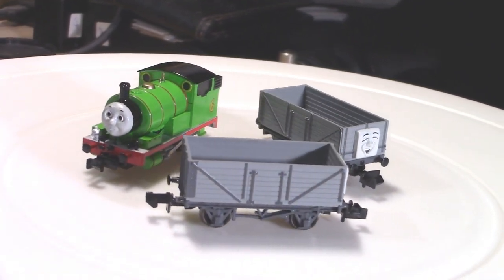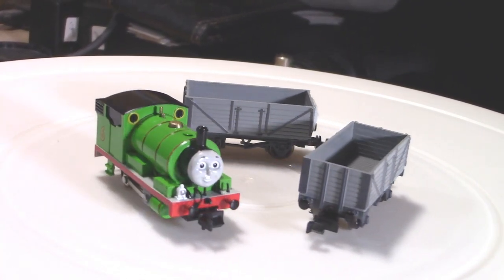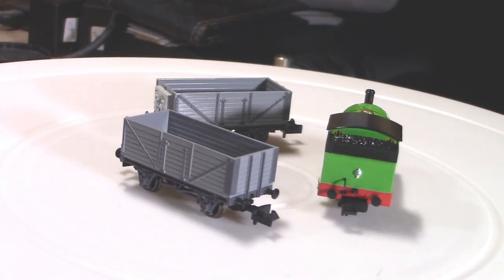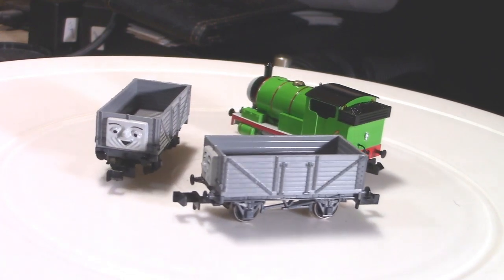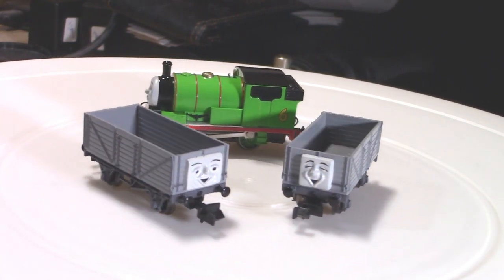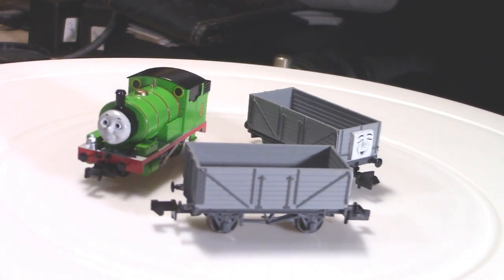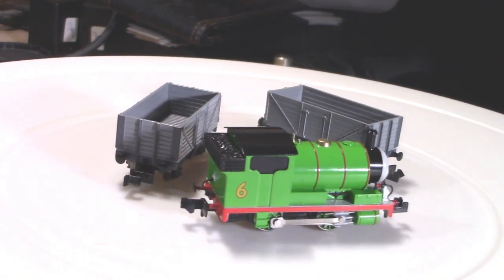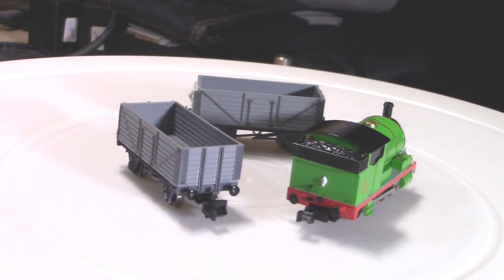Percy the small engine is an anthropomorphic 0-4-0 saddle tank engine from Reverend Awdry's Railway Series. He is painted light green with red stripes with the number 6 on his coal bunker. He is a loyal engine with a strong sense of adventure, a high work rate, and who doesn't let anyone else push him around — which sometimes gets him into trouble.